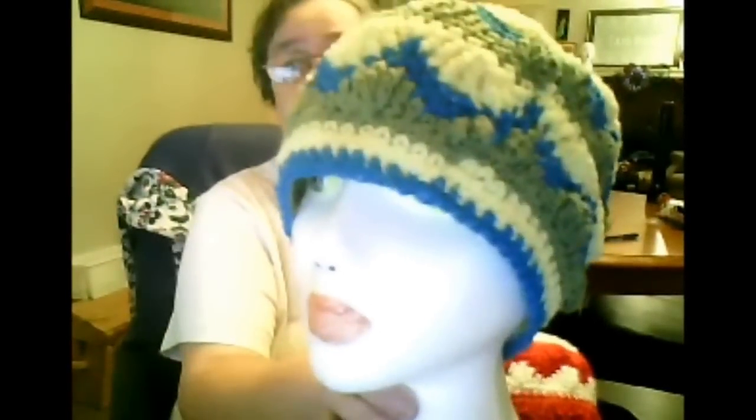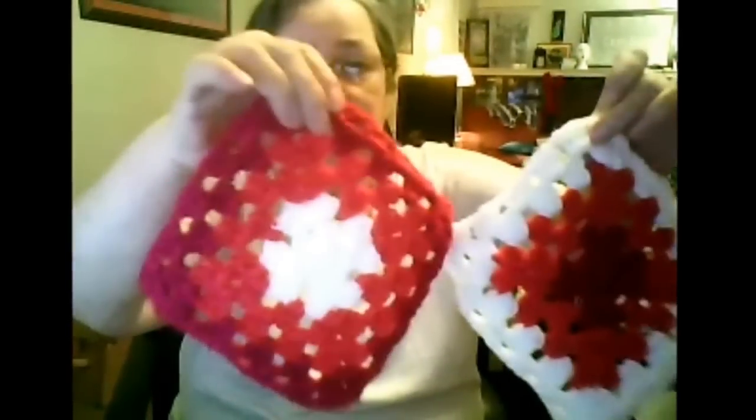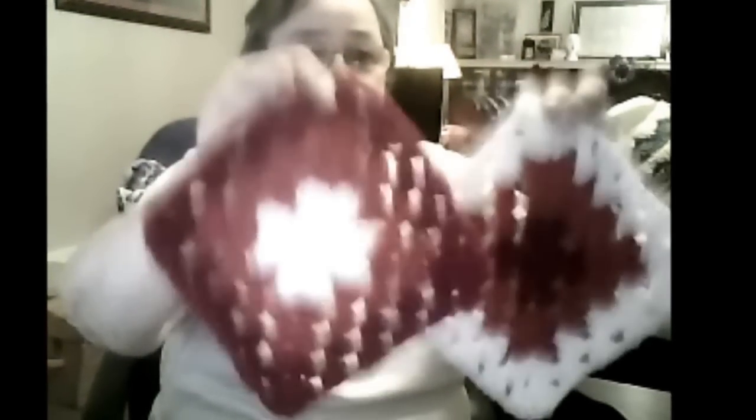And a couple more granny squares for the granny square day pattern, made with just Red Heart yarn. It's the same color in both, just set up differently.